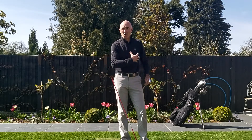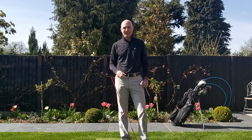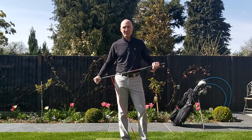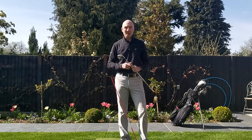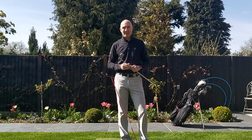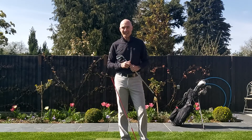You'll end up with a more powerful coil and a better wrist hinge. Let me know how it goes — send me any emails with questions, and also don't forget to send me some photos of your garden set up for your golf practice. I'd like to put my favorite one in the newsletter each week, so get practicing and see you tomorrow.